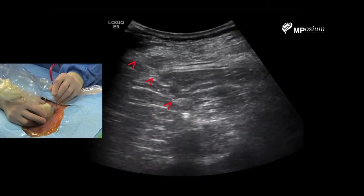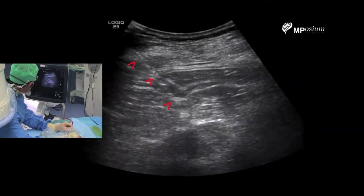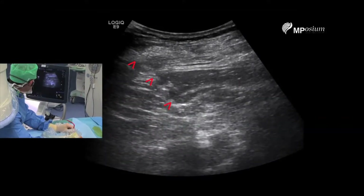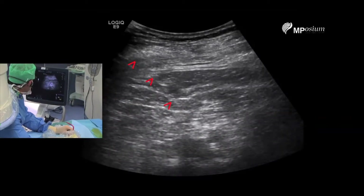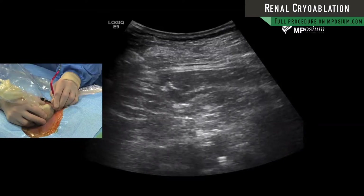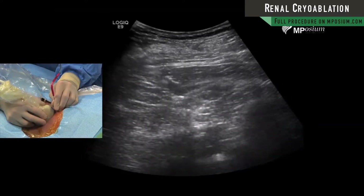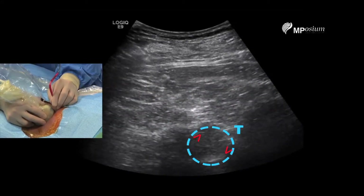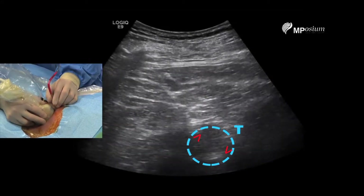I will now puncture the dome of this tumor and I'm gently placing my probe across the tumor and reaching the edge of the liver.